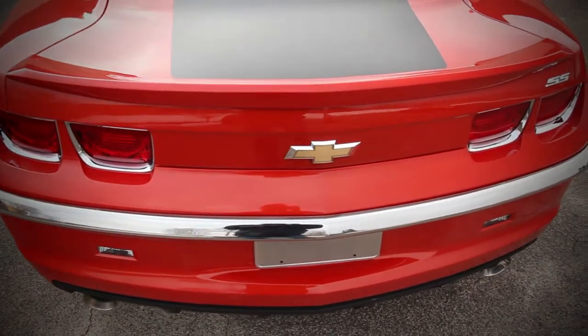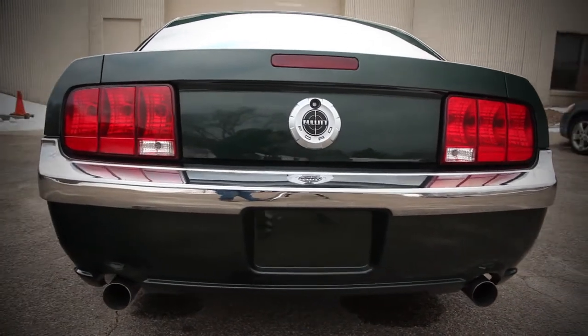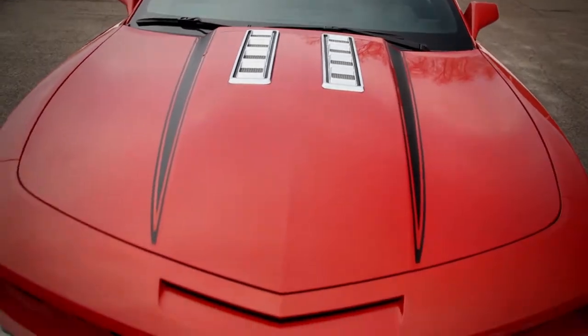Something you definitely want to know about our bumpers is that they use an internal mounting system. They use 3M adhesive to attach to the vehicle first, and then the bumper attaches to the inserts. What that does is create about an eighth inch gap between the bumper and the car, so it actually gives it a real bumper profile.